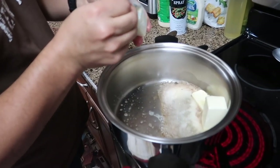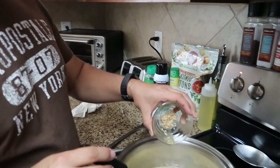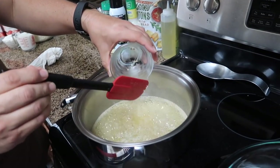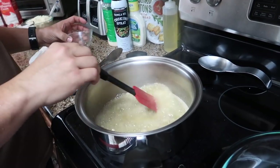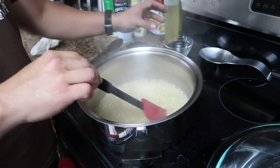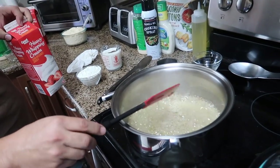Leave the butter in until it melts completely, then add minced garlic and cook it for a minute. It's kind of hard to hear because we're cooking.